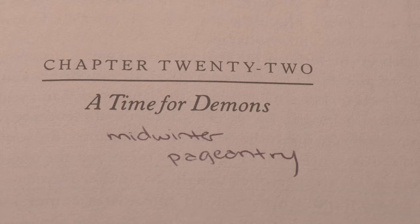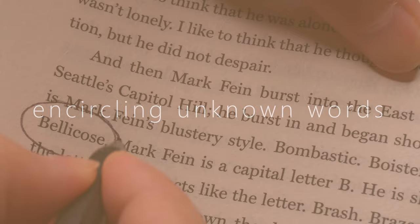If chapters have titles, I also write why I think the chapter is named that. And I like circling the chapter title words when I find them in the text — for example, if the chapter is called 'Dark Dawn' and I find the words 'dark dawn' somewhere in the chapter, I circle them with a little 'yay, I found it!'